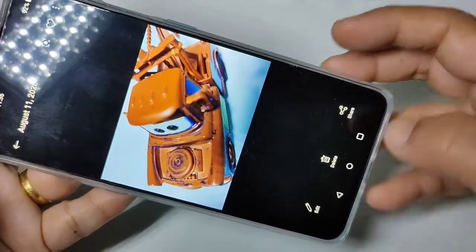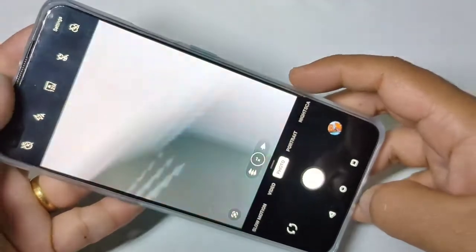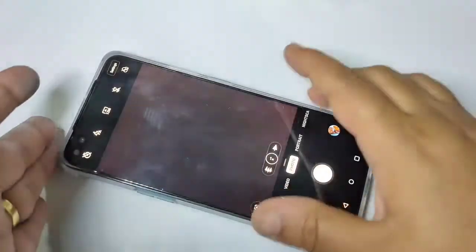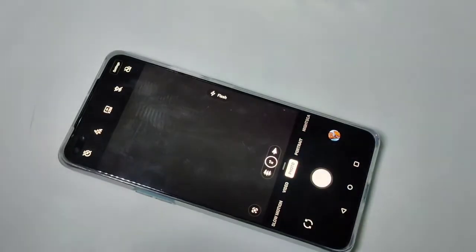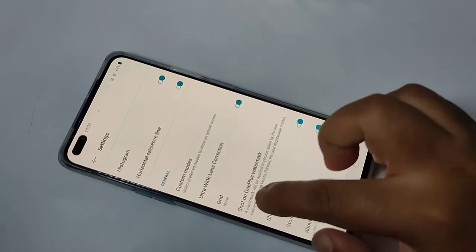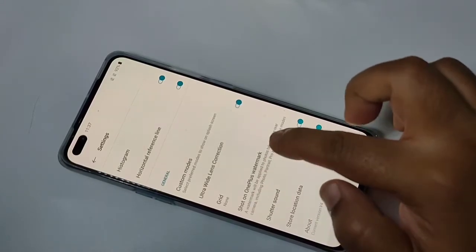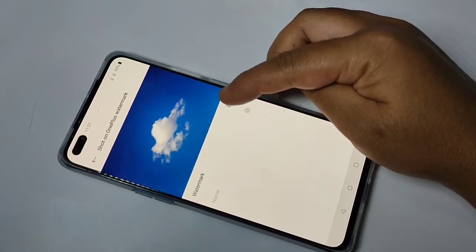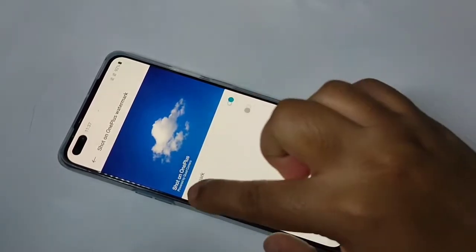Now I will show you how to enable the watermark on this device. Go to Settings — on the top right corner you can see it. Then scroll down to the bottom where you can see the option 'Shoot OnePlus Watermark'. Tap on it and turn on this option.